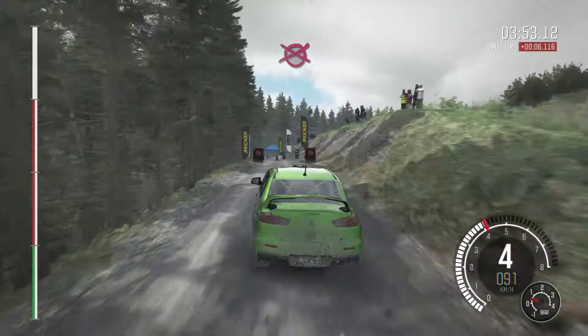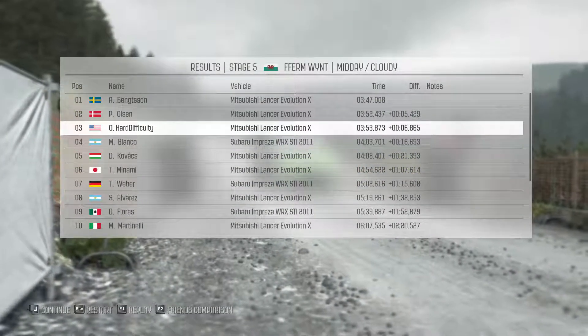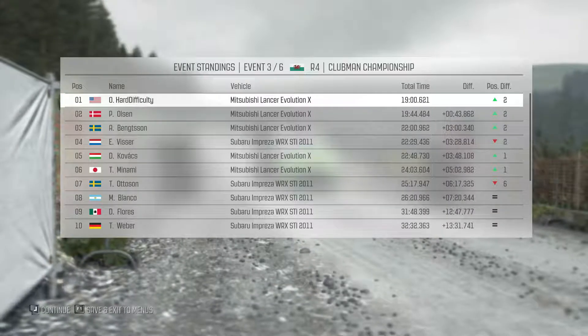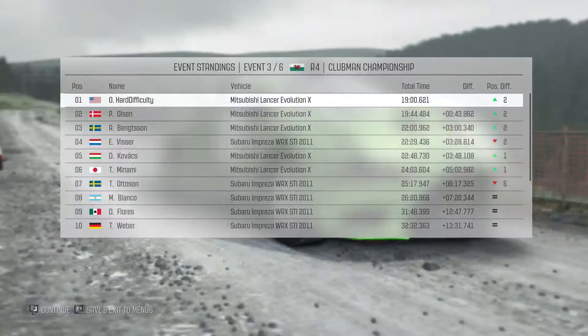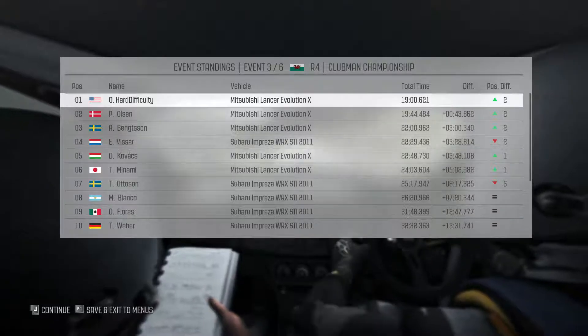Right 6 100 over big crest, jump maybe. Hairpin left, 100. Right 5 into right 5 long, don't cut, logs inside. 100 over crest, 100 over crest keep left, to finish.